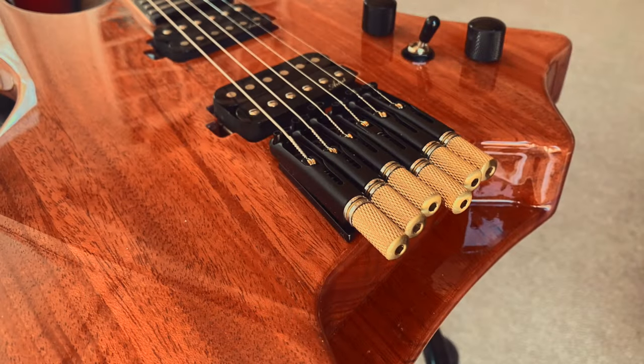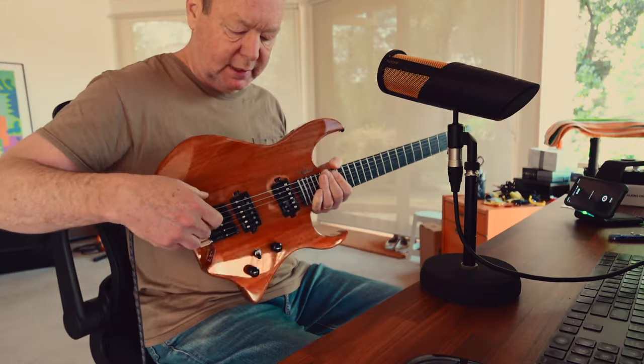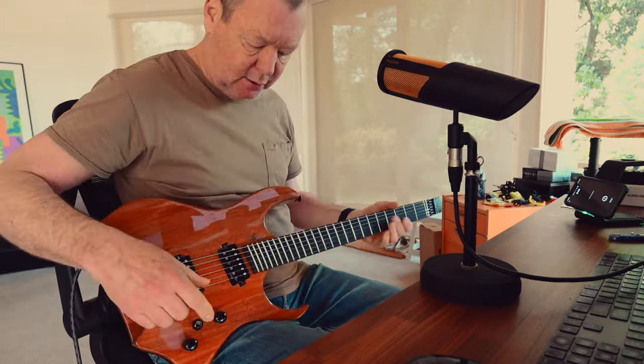It has very fine precision tuners back here, with which you just pop the little ball end of the string in to, thread it through up here, clamp it down, and tune it up.